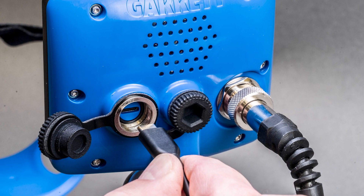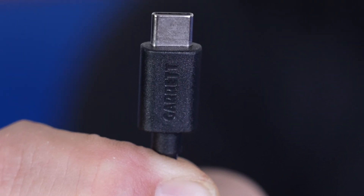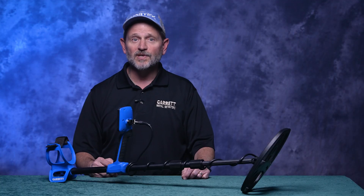Remember, for doing your Vortex updates, always use a proper high-speed data cable, preferably the Garrett data cable that was supplied with your Vortex.